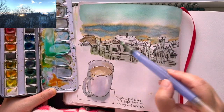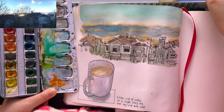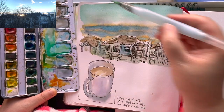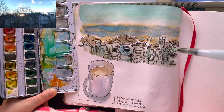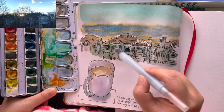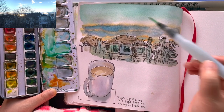Brown or burnt sienna for the rooftops of the houses — nice and loose, quick brush strokes. Switching to my medium tip Sakura water brush to add bits of blue just to give the houses more three-dimensionality by adding this blue shade around the windows, some shade underneath the roof and on the other half of the chimney.